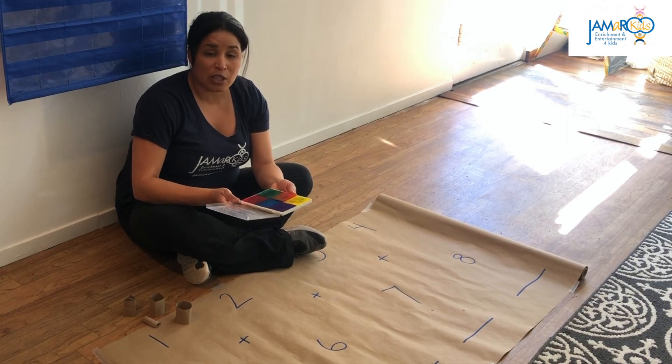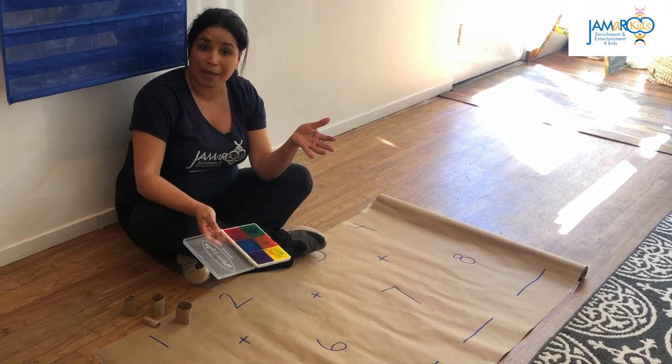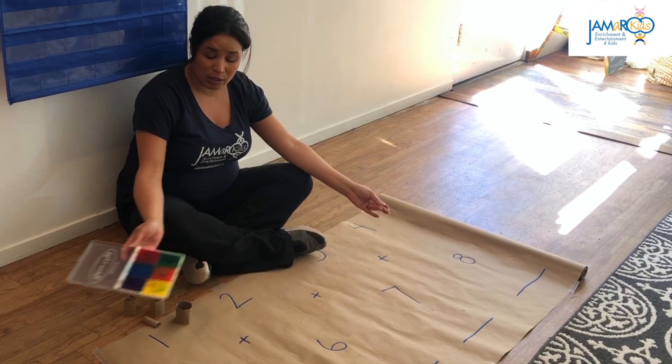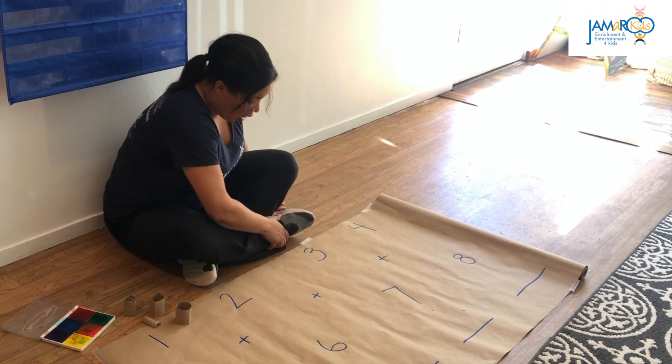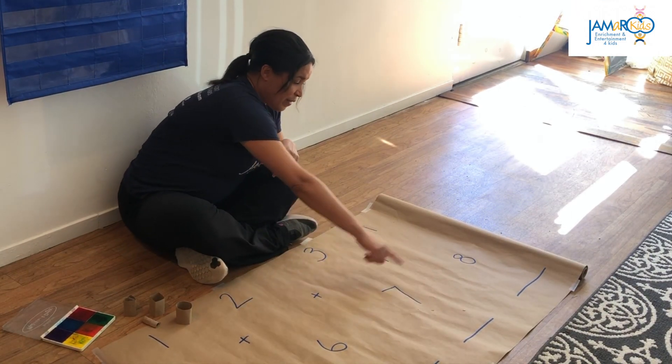I'm going to demonstrate how I would lead this activity for my students, talking to you as if you are my students. Imagine I've rolled out a piece of paper on the ground and written the numbers on it: one, two, three, four, five, six, seven, eight.